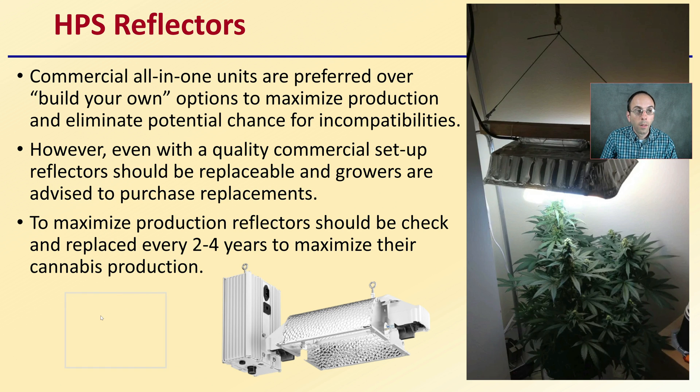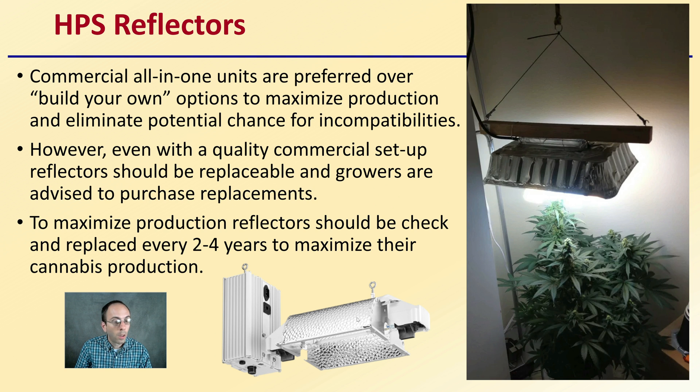Commercial all-in-one units — like the one right next to me — are preferred over build-your-own options to maximize production and eliminate potential incompatibilities. I would not recommend using an old roasting tin flipped over as a reflector; it may look like it does the same thing, but it won't be nearly as efficient as commercial options. Even with a quality commercial setup, reflectors should be replaced every two to four years to maximize cannabis production.